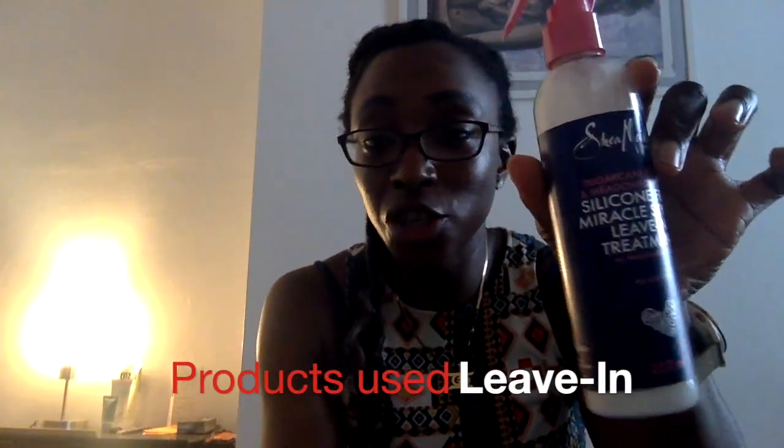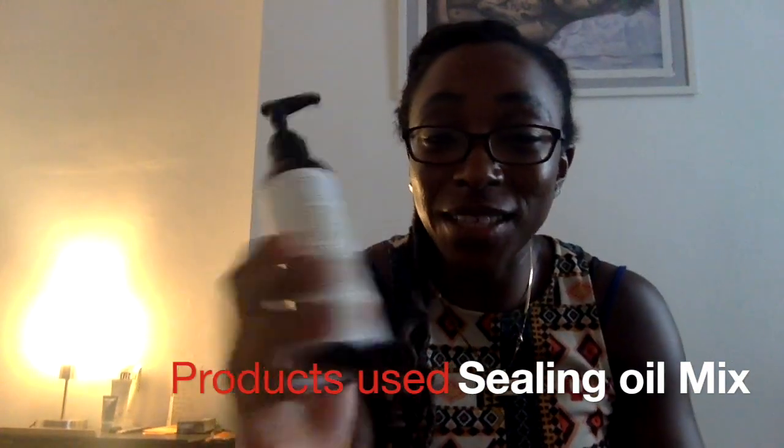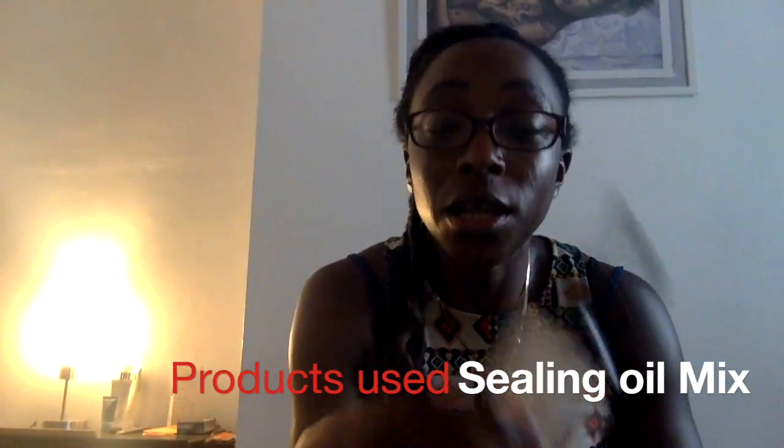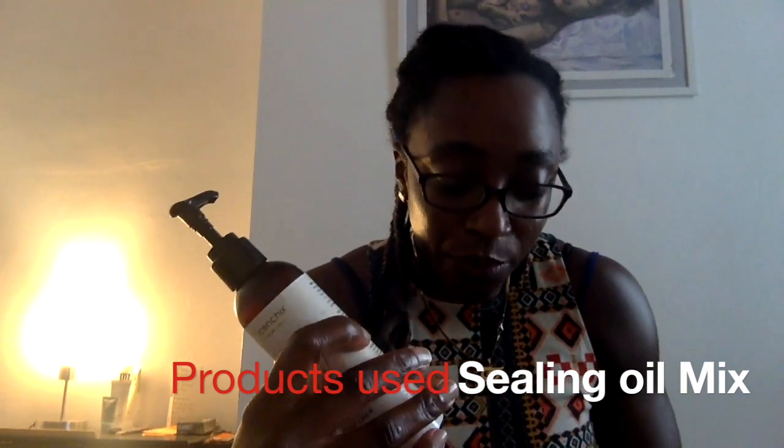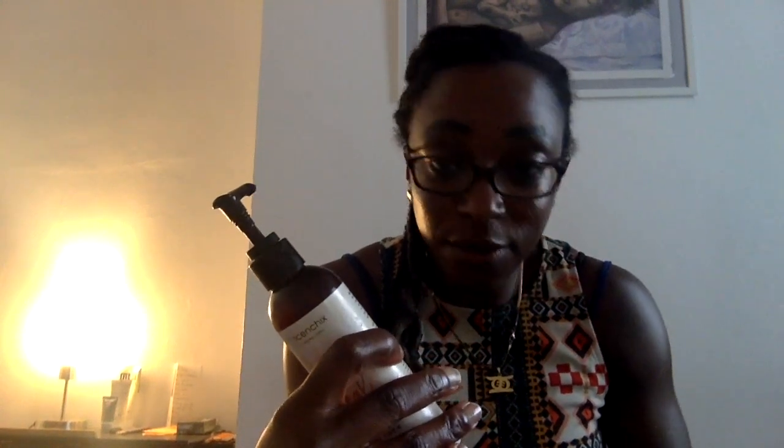My current styling products — I change them every time I style. I'm using a silicone-free miracle styler leave-in with drip mint, which is just marshmallow root and helps it be more slippy, and a Shea Moisture bottle that I've repurposed with my own mix. I also have some really thin oils to thin out the Jamaican black castor oil so it will seal my hair really well.